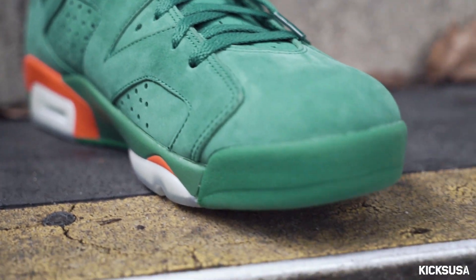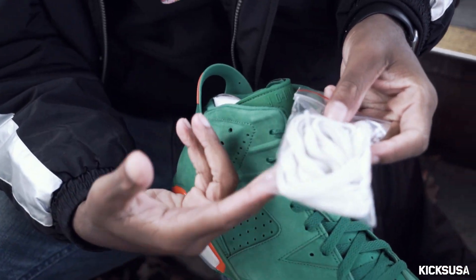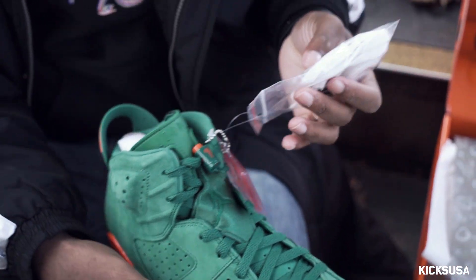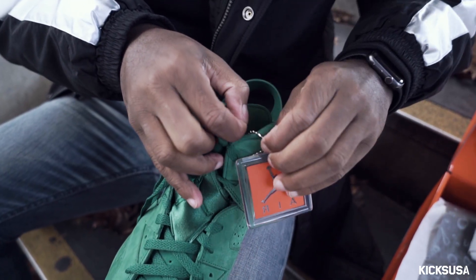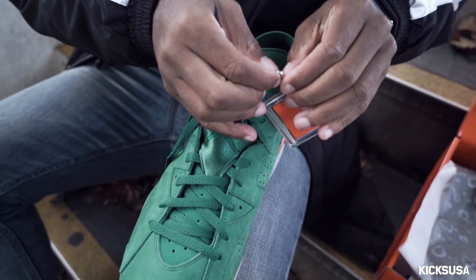It comes with extra laces. I would never wear these laces with this shoe, but it's a good touch that it comes with them. You also have the hang tag — the Air Jordan hang tag.